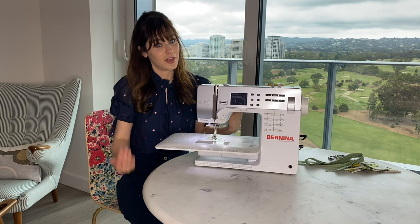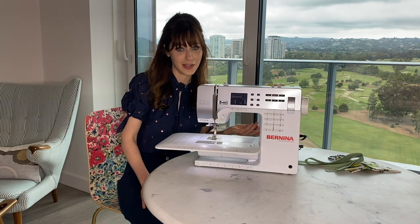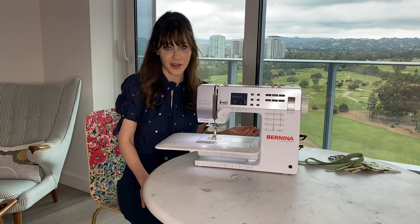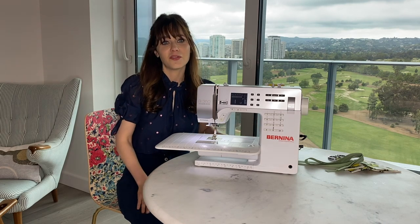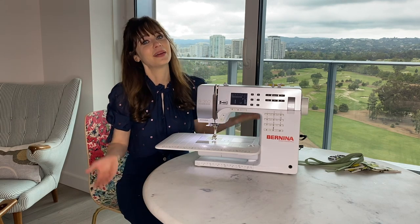A lot of clothes I wore in high school came from old Christmas stocking fabric that I found in the basement. So if all my high school friends are wondering why I wore red velveteen all the time, that's why.